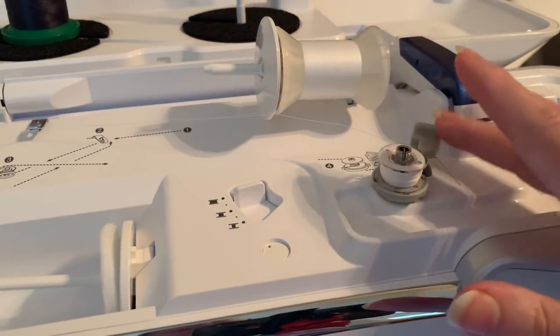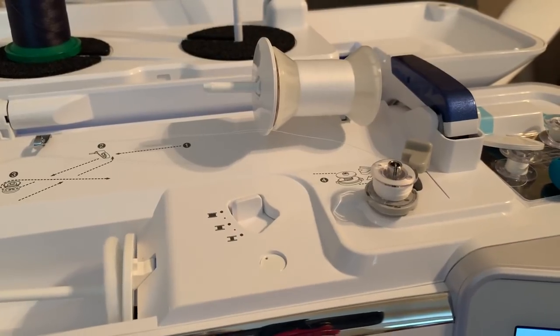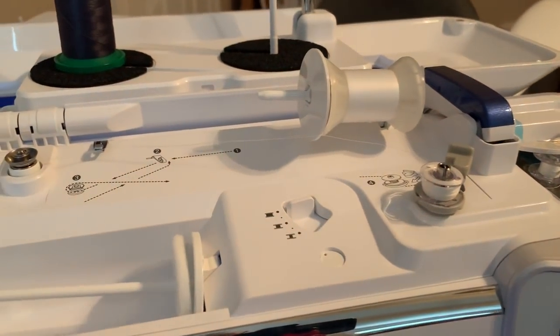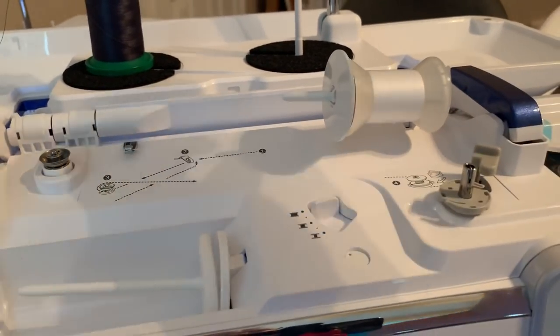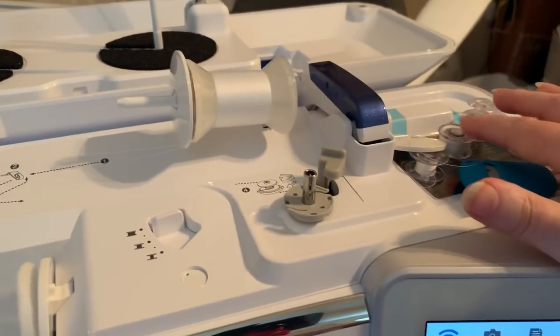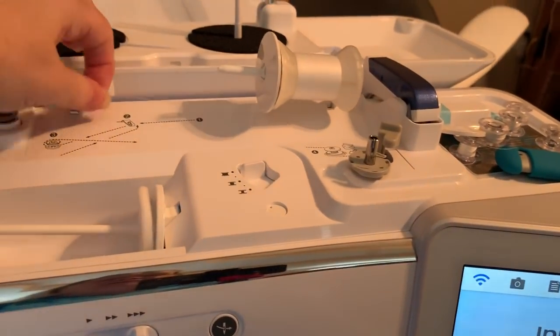We'll let it continue. What will happen is that as this finishes, it's going to snap open. The big thing that's important — and the reason you want to go through these clips and that tension disc — is you want to make sure you're winding your bobbin evenly. Now just clip the thread. I already have my bobbin in the bobbin case, so I'm just going to set that there and it's ready for the next embroidery.